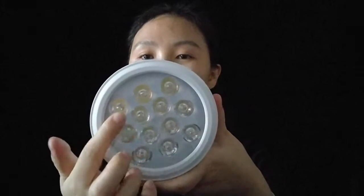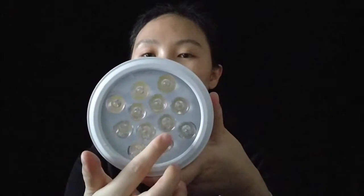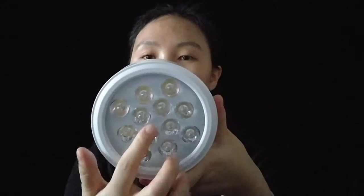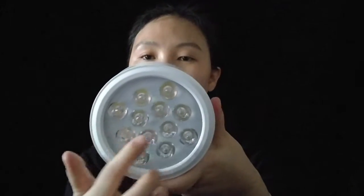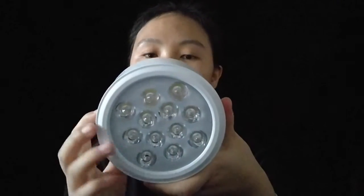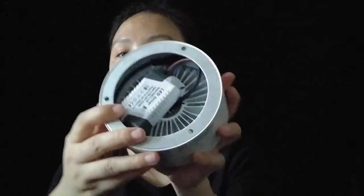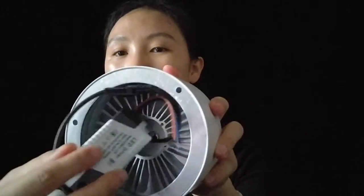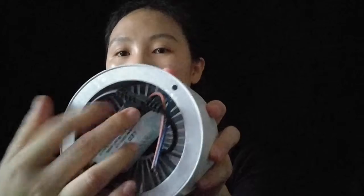This is 12 watt. You can see it has 12 chips and each chip is 1 watt, totaling 12 watt for this spotlight. On the back side, a driver is inside. We produce the surface mounted driver by ourselves.